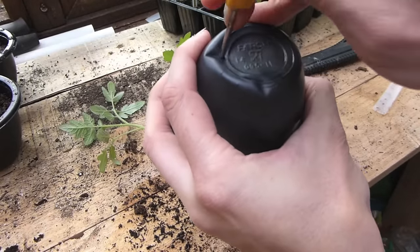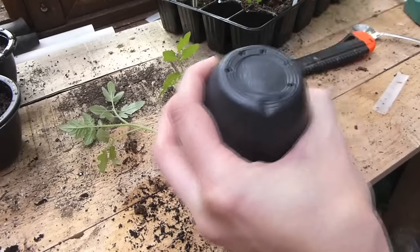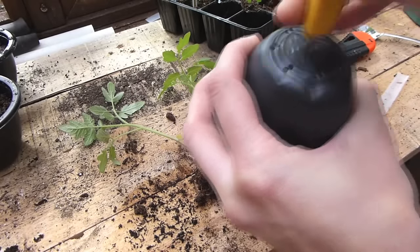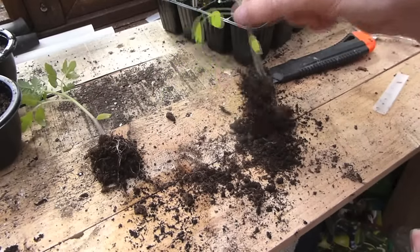As you can see, separating these plants is fairly easy and there's a substantial amount of root system on each plant. If you're going to use a yogurt pot, make sure you pierce some drainage holes in the bottom first — just use a nail or a bradawl to pierce the holes. Anything you grow really does need good drainage in order not to get root rot. I'm just going to move these out of the way so I can show you how to pot these up.